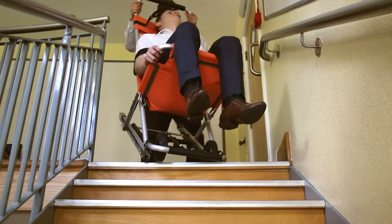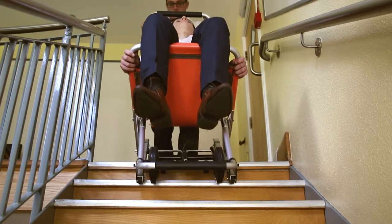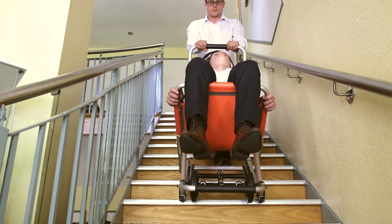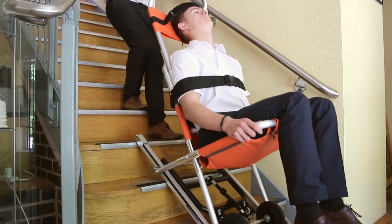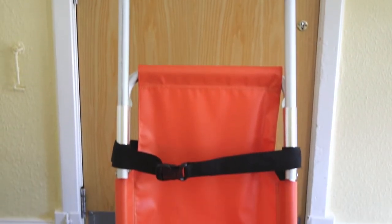The Relequip evacuation chair features an advanced track design, allowing use by a single operator. The chair glides effortlessly down the steps. When negotiating the bottom step, wheel the passenger clear of the staircase, far enough to re-engage the rear stabilising wheels.